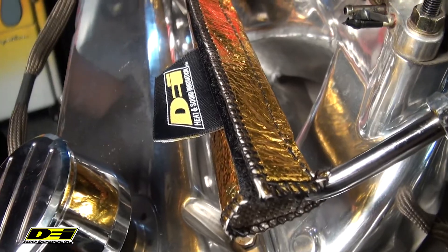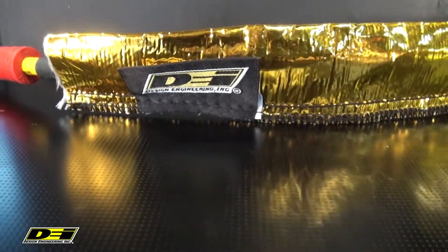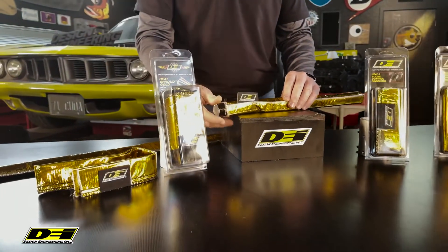It's real pliable for tight bends and easy to trim to a desired length. The heat sheath gold simply slides right over the cable and hose, while the heat shroud gold has a hook-and-loop closure that wraps around everything you've got that's already in place — no need to disconnect wires or hoses to install this.